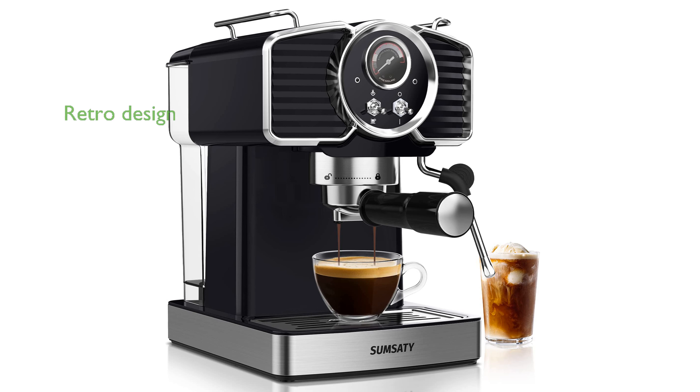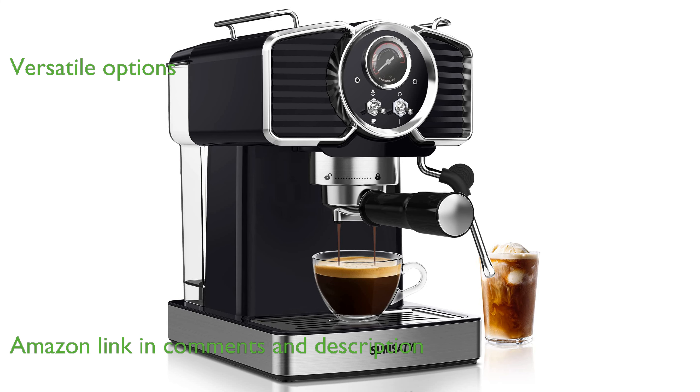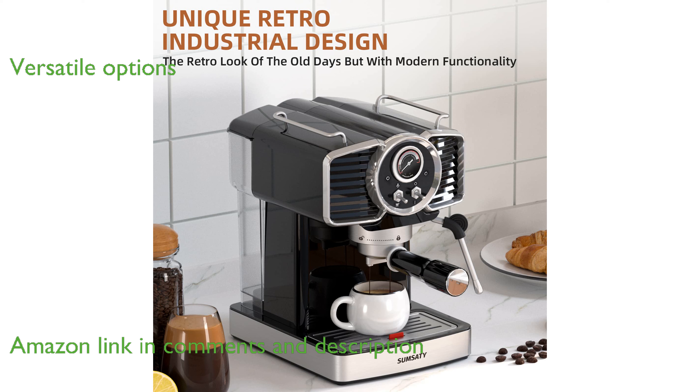The Sumsadi Espresso Machine 20 Bar features a classic retro design that seamlessly integrates with modern kitchen appliances. This versatile machine allows you to enjoy a wide range of coffee drinks, delivering quality espresso with professional pressure.